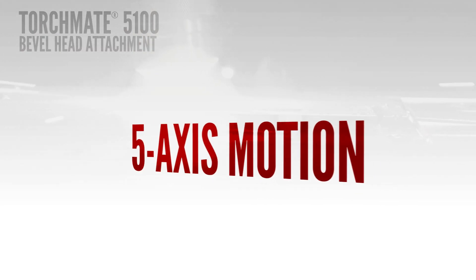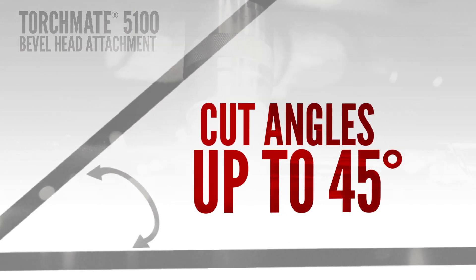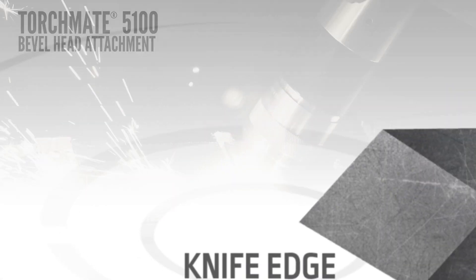With five axes of motion, the bevel head can cut angles up to 45 degrees and gives you six different types of cuts.